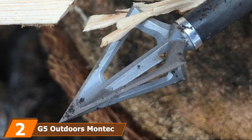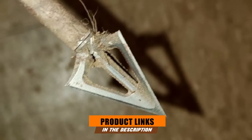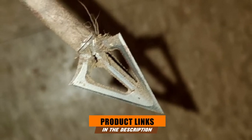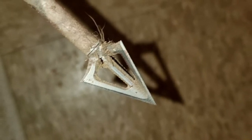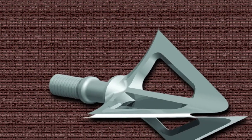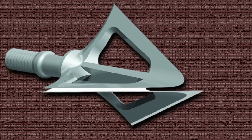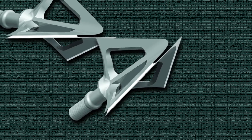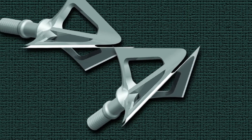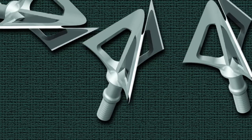Moving on to number 2, we have the G5 Outdoors Montec Fixed Broadhead. The G5 Outdoors Montec Fixed Broadhead is a hunting product that every hardcore hunter wants to have. This high-performance broadhead comes with a sturdy blade made of 100% stainless steel, allowing you to penetrate successfully for devastation. It combines one-piece metal injection molding construction with spin-tested accuracy. It doesn't have any parts for replacement or maintenance, so you can start shooting just after screwing it into the shaft.